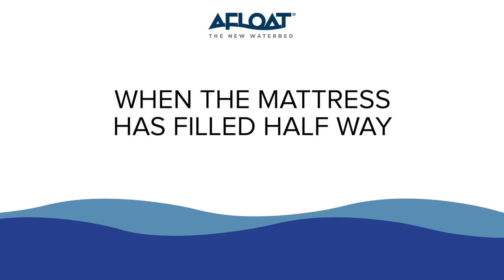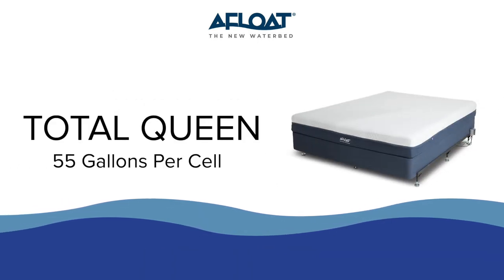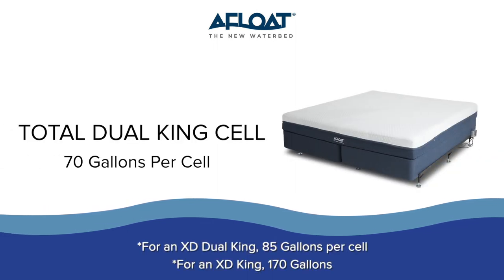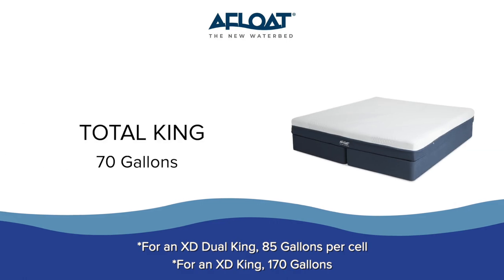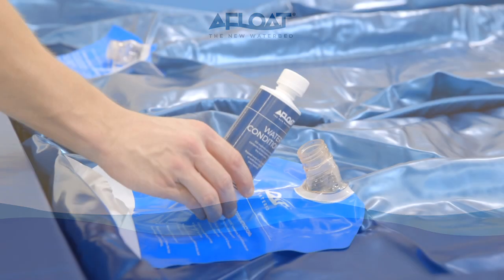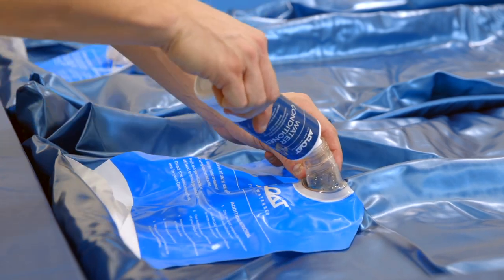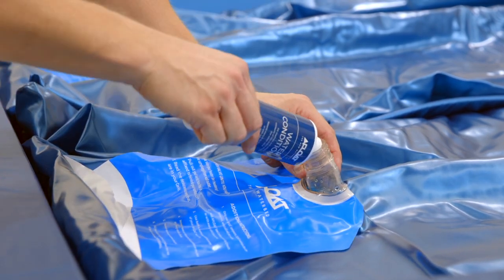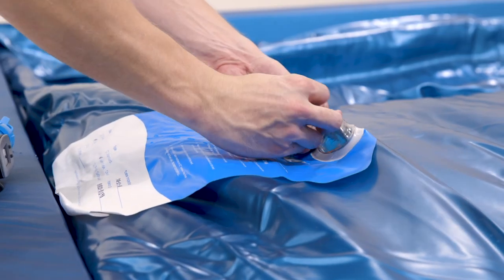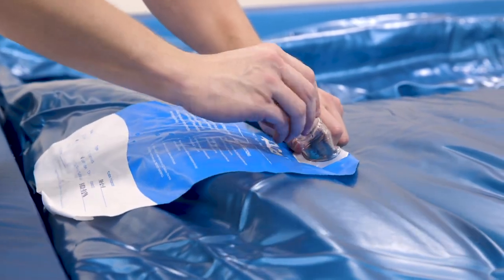When the mattress has filled approximately halfway — for a total queen that would be 55 gallons, for a total dual king cell that would be 70 gallons per cell, and for a total king 70 gallons — turn off the shutoff valve and add the waterbed conditioner. For the total dual king cell or XD dual king cell, only empty half of the bottle and save the rest for the other cell. For the total queen, total king, or XD king, empty the entire bottle.